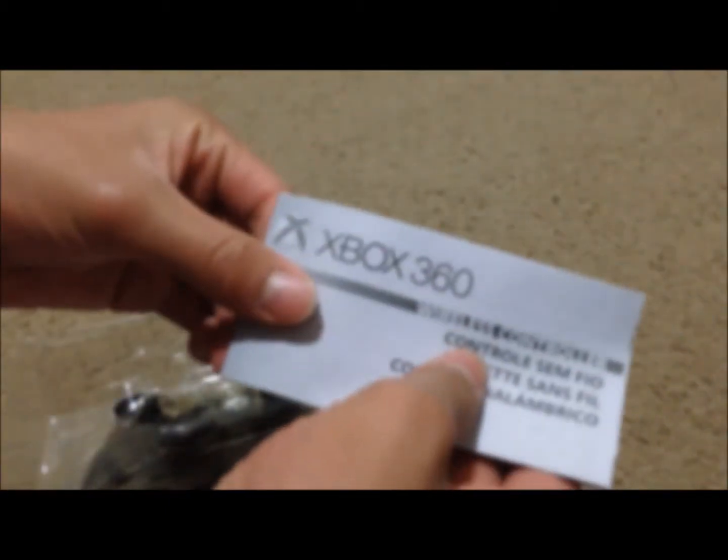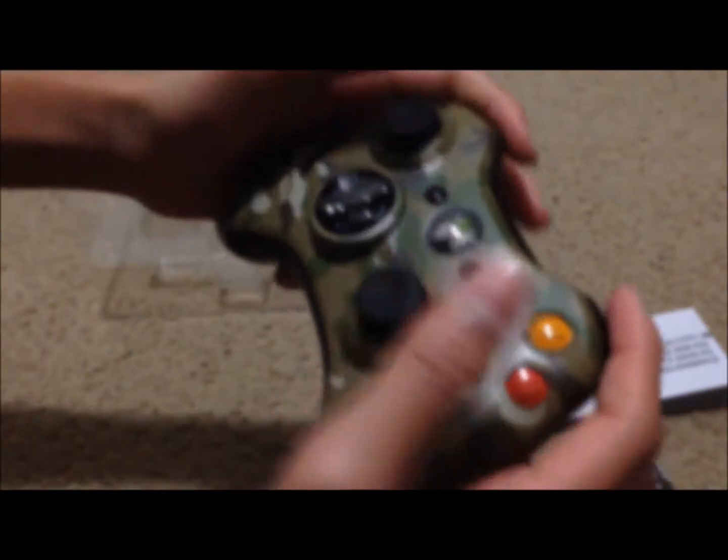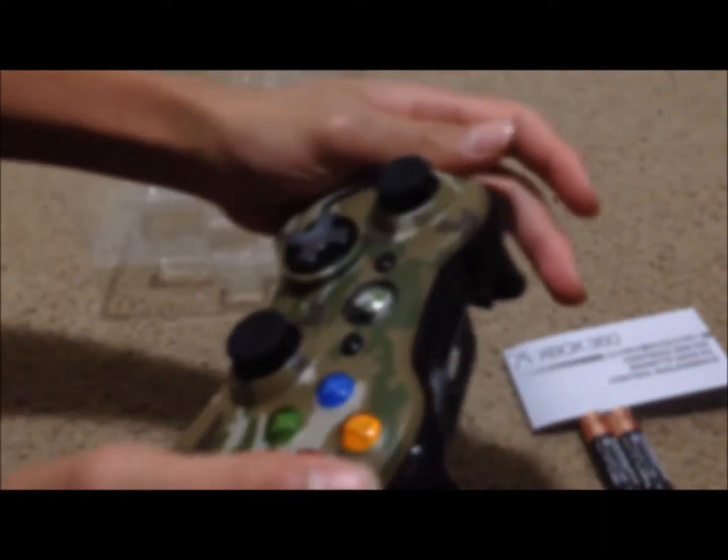We take this flap right here and just take that away. Right here we got our little guide — not sure I'm supposed to get that out though. Oh, a little instruction booklet — we'll put that aside for now. And under the controller we get our two Duracell AA batteries. Put that off to the side.